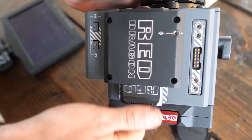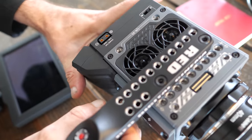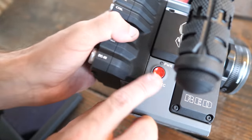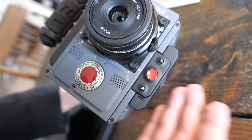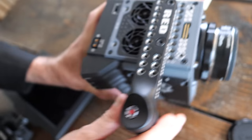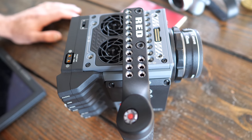You have to realize that with the RED, shooting up to 5K — and the most capable models shoot 8K video — file sizes are enormous. The RED also has a power/record button on the side, a record button on the front, two customizable auxiliary buttons that you can assign whatever function you want, and a record button on the top handle — so three different ways to record.